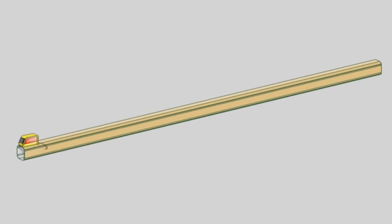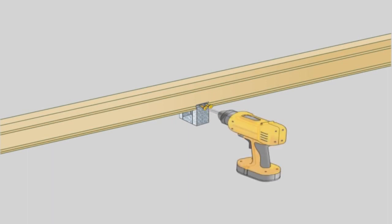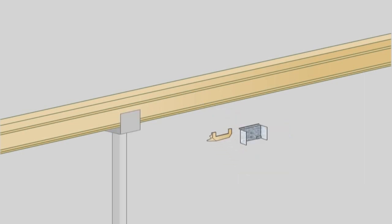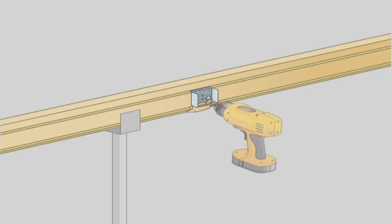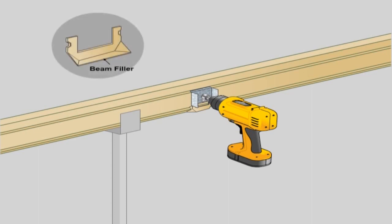Beam and column bracket assembly. Measure the beams, marking where the end fascia beams, intermediate beams if required, and columns meet. Column bracket: clip the column brackets onto the bottom of the beam where columns are to be located and fasten through the holes into the flute of the beam using two 10x25 countersunk screws each side. Beam to beam bracket: place the beam to beam brackets on the inside face of the front fascia beam, aligning their curved flange with the top flute of the beam. Position the beam fillers into the recess and fasten the bracket using two 10x16 self-drilling screws, ensuring that they clamp the beam filler in place. Note that if the beam to beam connection is located over a column bracket, notched beam fillers are required.